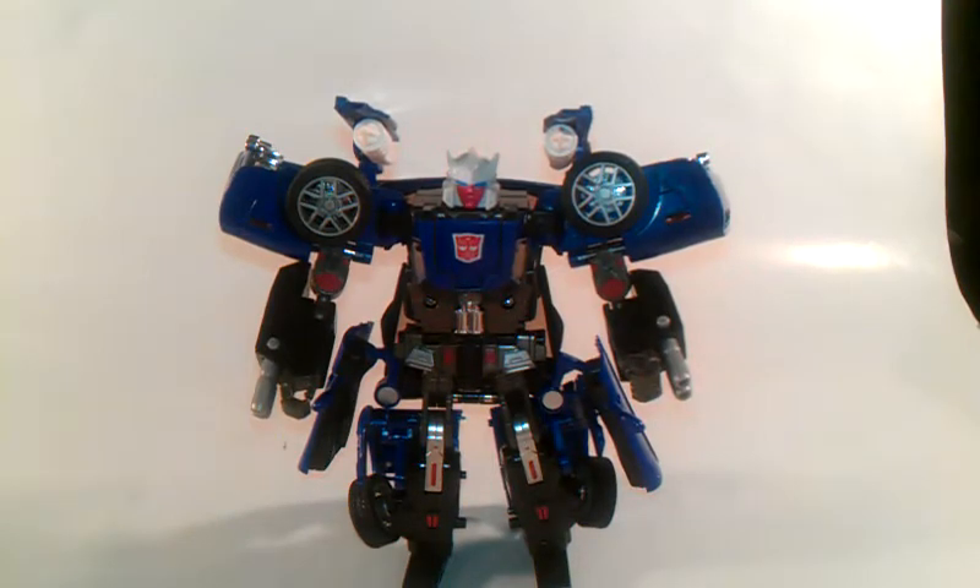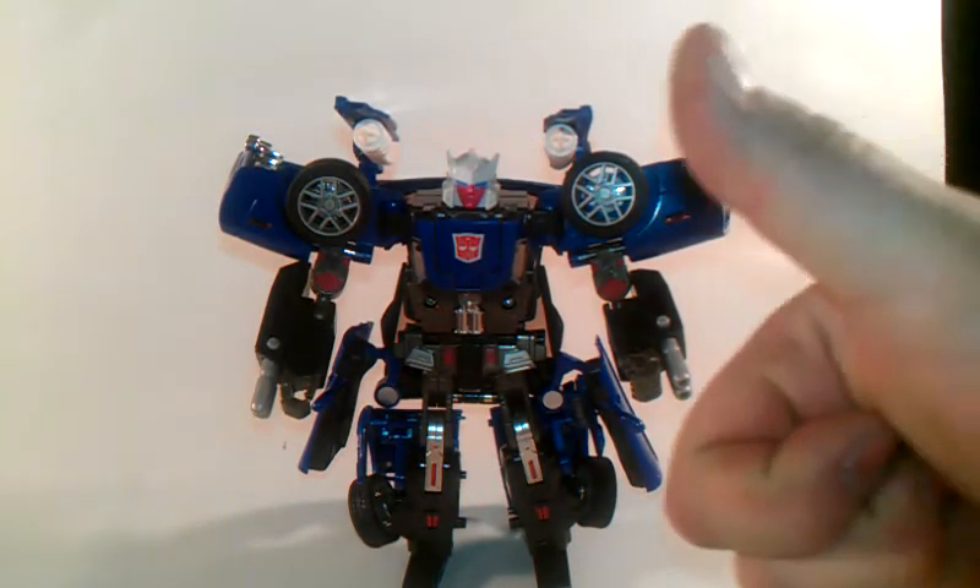Thank you again Grimlock504 for getting this Autobot Trax for me. Thank you man, you rock.